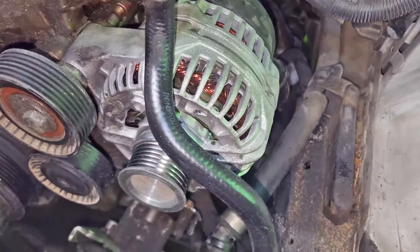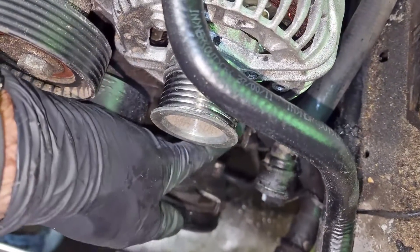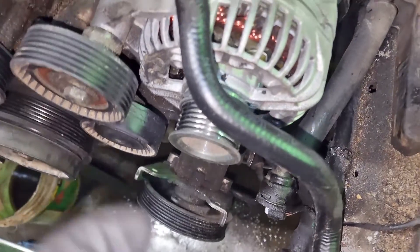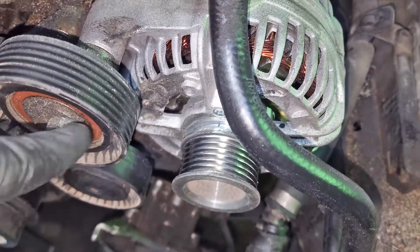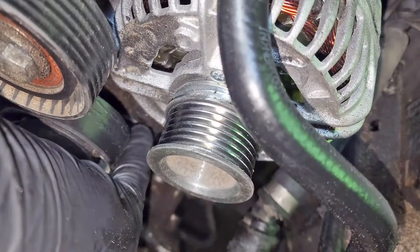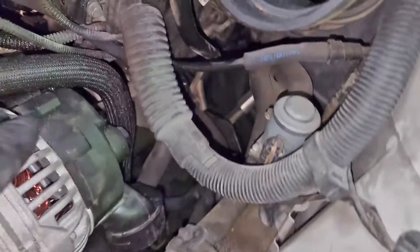Next, we're going to get the alternator off. The power steering pump's already off. The two top bolts for the power steering - one goes into the alternator and into the housing, and the other on the other side - so those top two have to come off, plus one from the bottom. The alternator has one long through-bolt here that holds the pulley, and then there's another one right there. Take those two off to get the alternator out of the way.